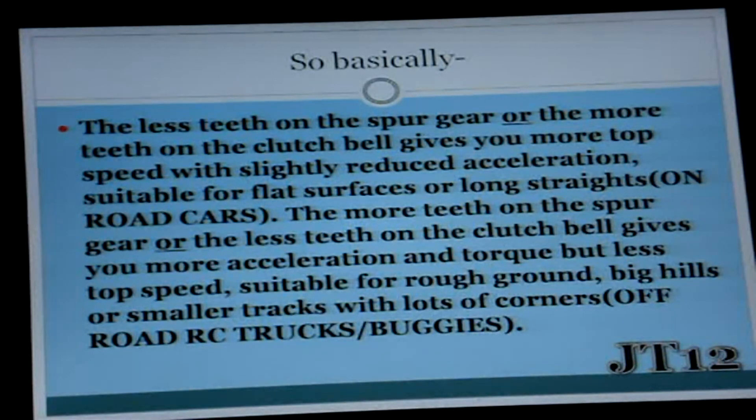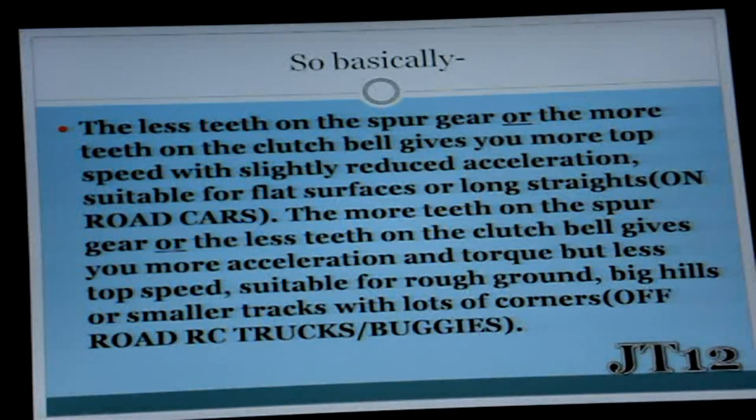The less teeth on the spur gear, or the more teeth on the bell gear or clutch bell, gives you more top speed with slightly reduced acceleration. In other words, acceleration is going to be a bit slower — it's going to take longer to get fast — but once it gets up there, it's going to be faster.